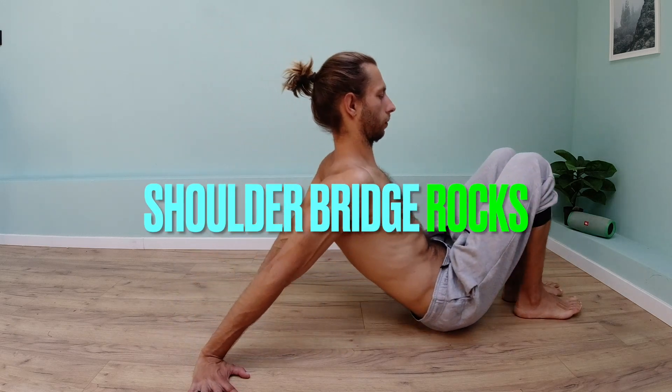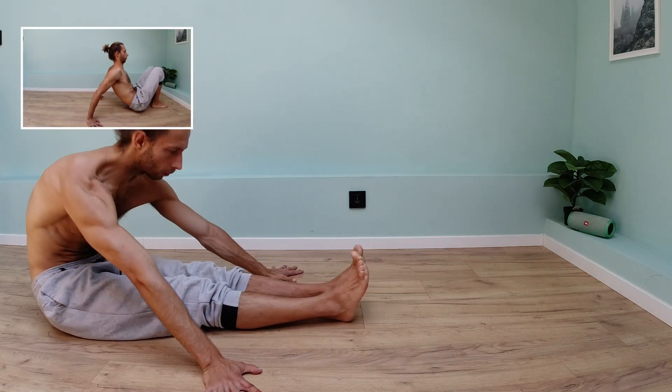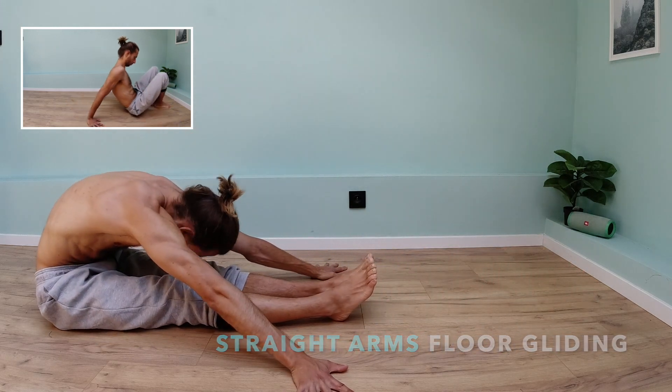Here you see a shoulder bridge rock activation pattern to get better posture, to get more straight arm confidence, and to transfer from your upper body through your core into your lower body.